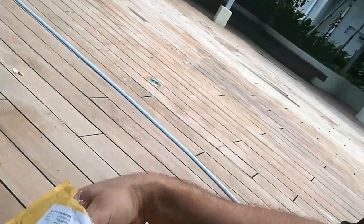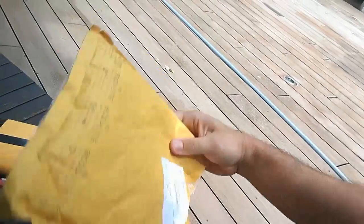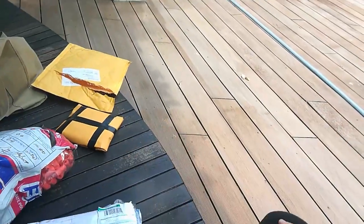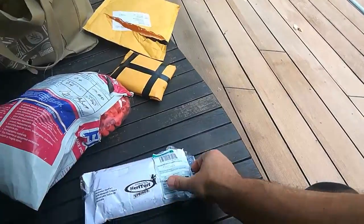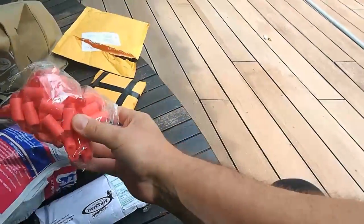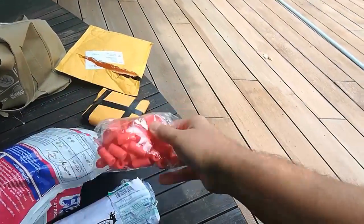This package we almost didn't get because it was almost mislabeled. We won't tell you what that is — let's just say that's a top secret project, but it's legal, everything like that. We also have right here some darts, about 400 of them from Monkey Mods.